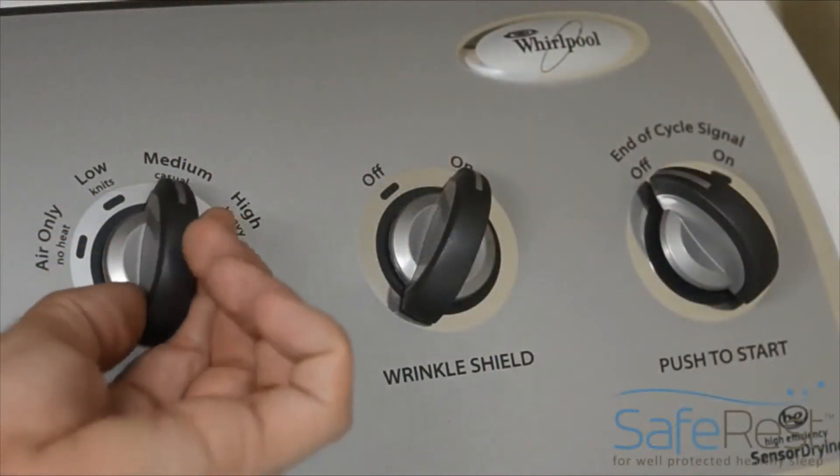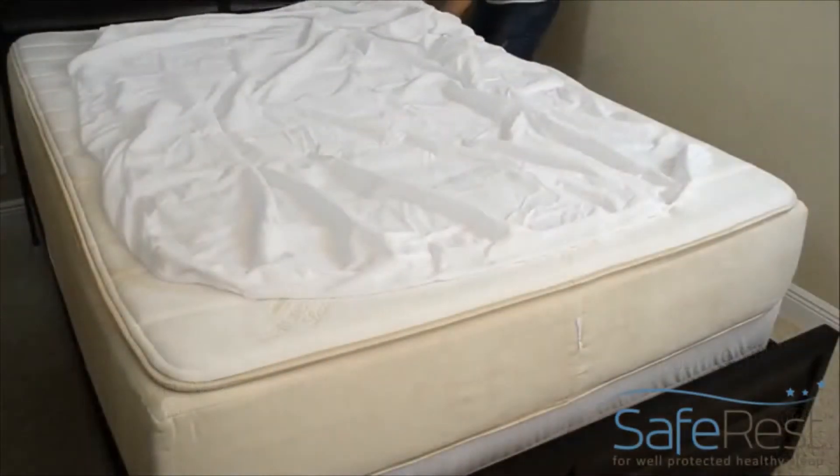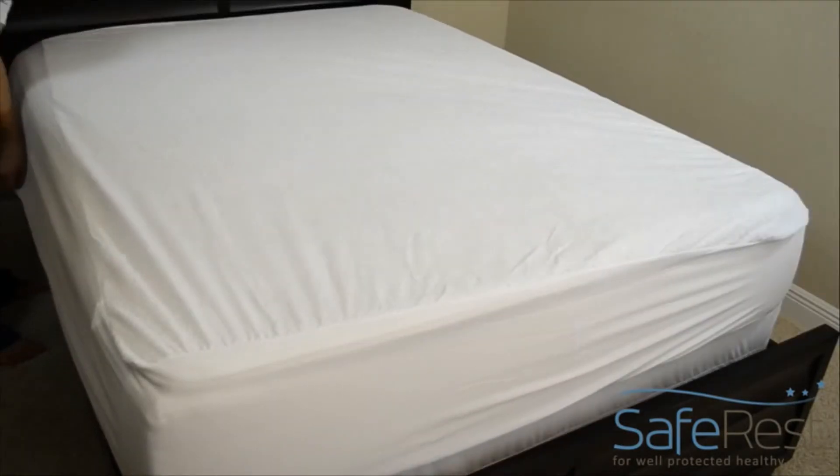Tumble dry your protector with the rest of your bedding, taking care to only use the low heat setting. Once your protector is completely dry, you may reinstall it onto your bed along with the rest of your clean bedding.